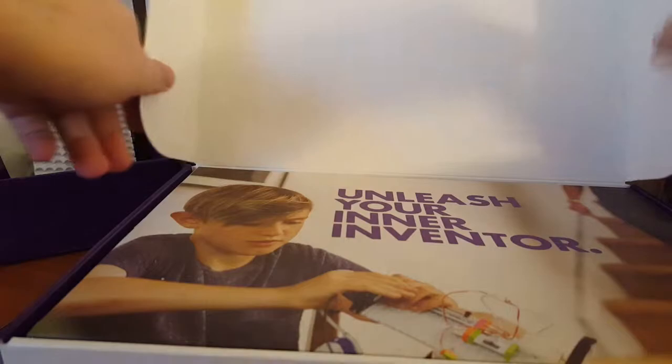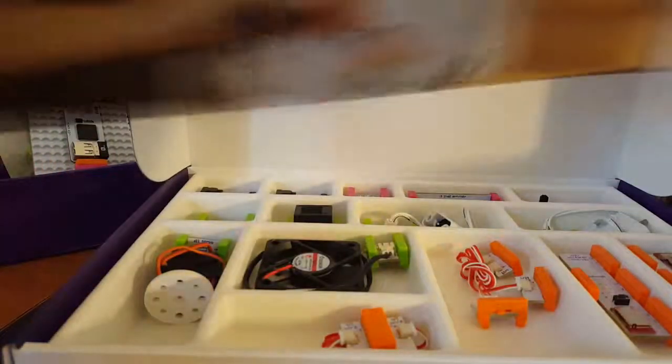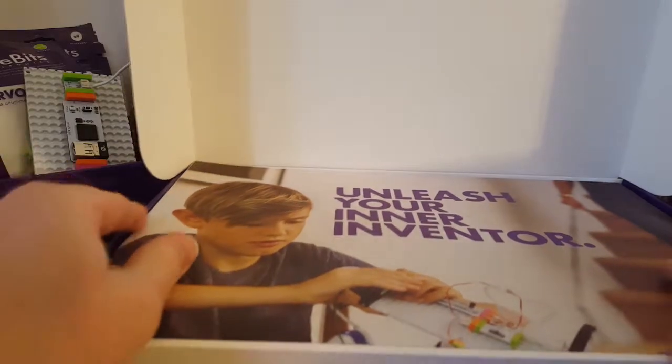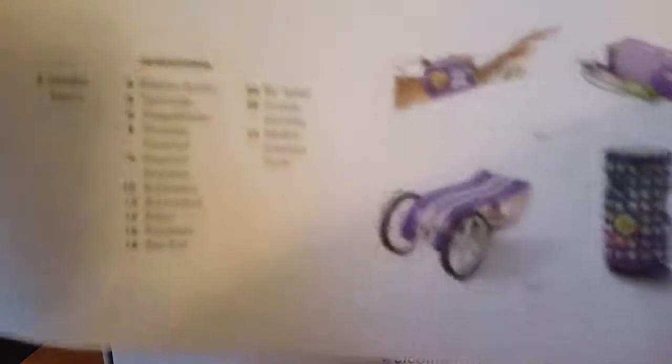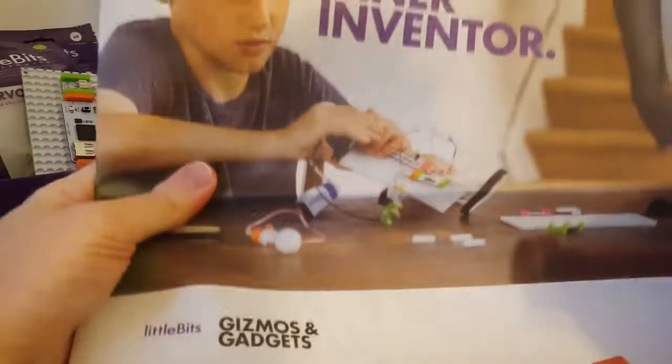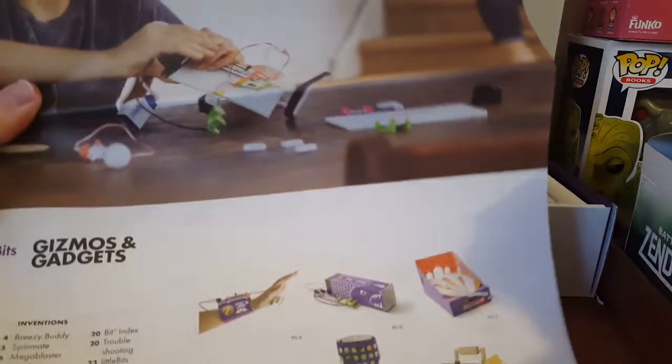They come in nice, pretty nice little boxes, and I know a couple of the boxes are pretty cool because they kind of act as — look at the little compartments here. I think I saw someone using the Korg one as sort of a base for the components, like the mounting board was built in or something. It comes with gizmos and gadgets. Looks like — wow, okay. It's gonna be hard to show all of this, but basically it kind of gives an idea of how to do stuff in here, how stuff goes together.